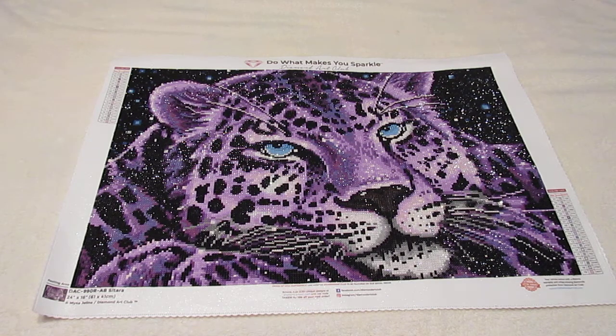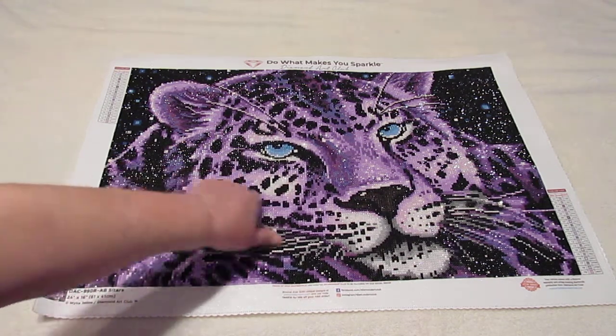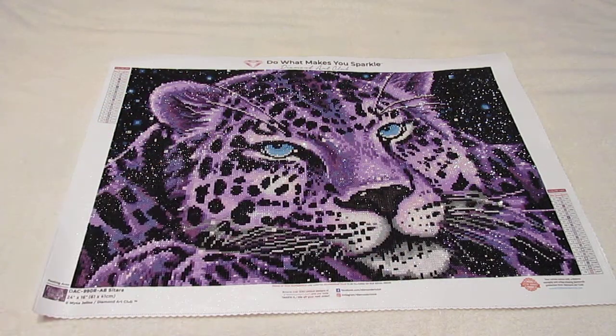This one has two ABs — it's supposed to have two ABs — but it actually ended up with three ABs. The white right in here and then the light purple right in here and all over the place is in there.